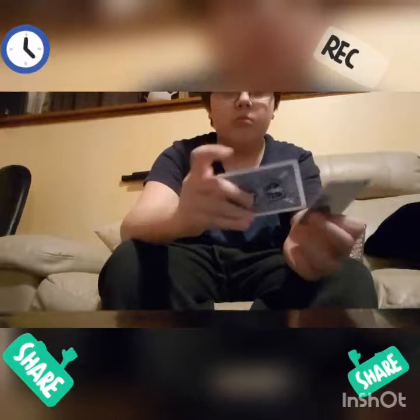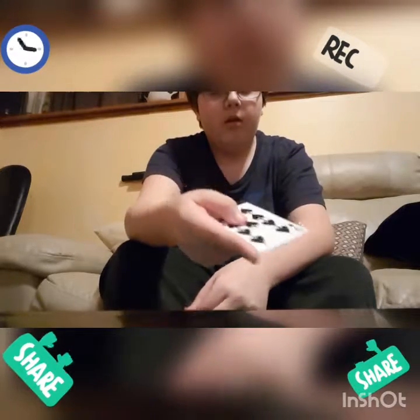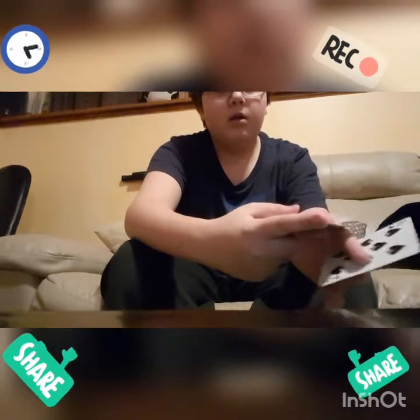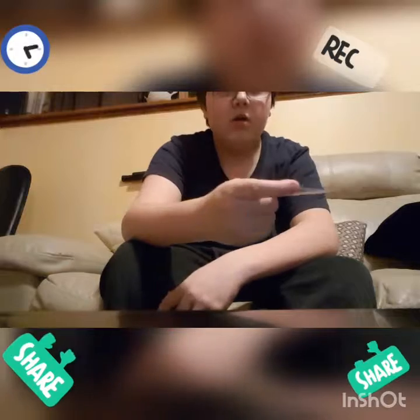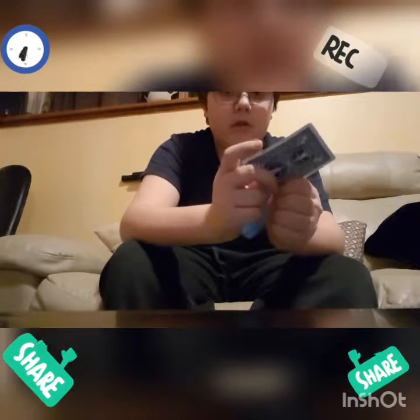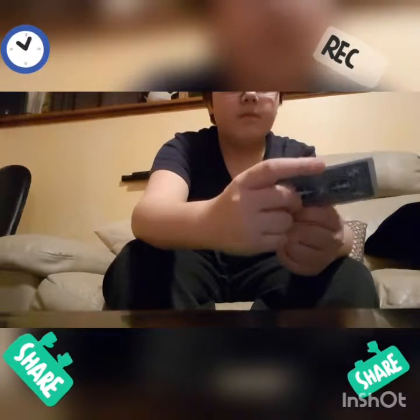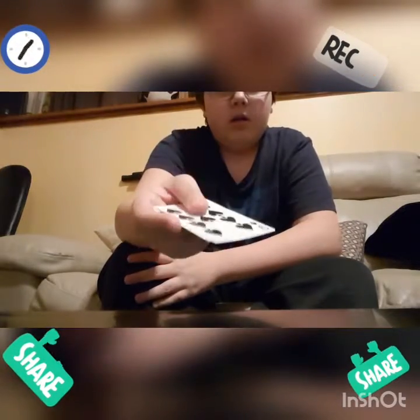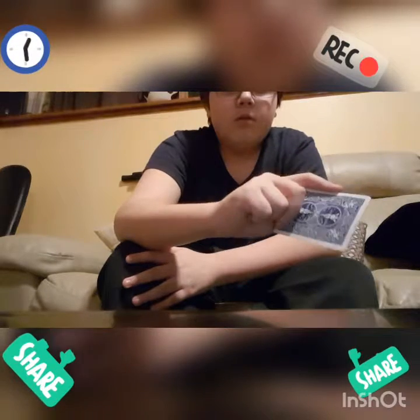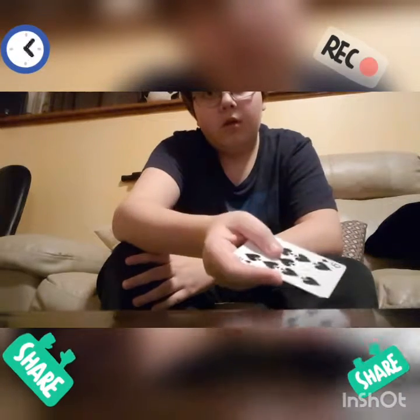For the third one, you're gonna want to grab the card by the tip and have your index finger all across here. If your finger is too short, that's no worry — you can have it any place on here, but you want it to be longer than the corner. Then put it right in the crevice of your finger here, and put your thumb on this side — doesn't matter what side, actually — and then your middle, ring, and pinky finger on this side, and thumb on the other side.